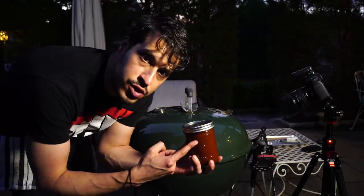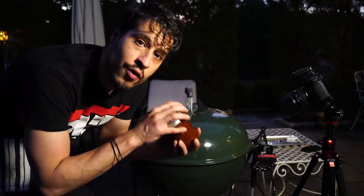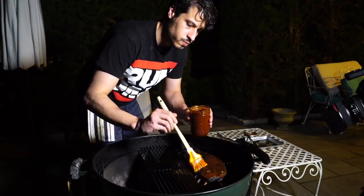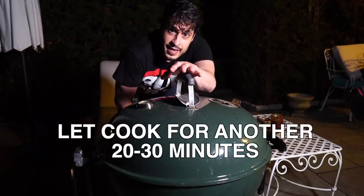I've got my barbecue sauce from last week's episode — the link will be down below, but you should have it already made. We're about ready to start glazing the ribs. Lid back on, let that sauce glaze up, and we should be ready to serve.